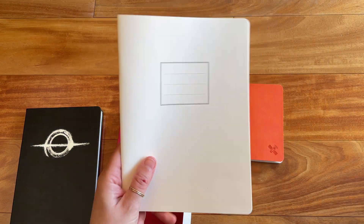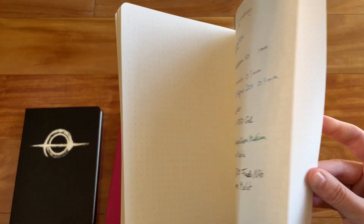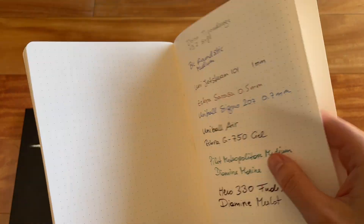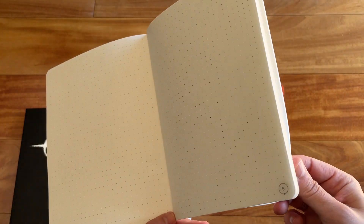The next one I already showed you is this one — it's just a booklet. It has 48 numbered pages and just a white, thicker cardboard-ish paper cover, and it's double stapled here, as you can see. This one is dot grid with five millimeter dots, and then there's a slight margin at the top and at the bottom.